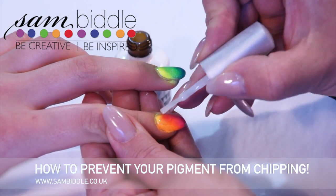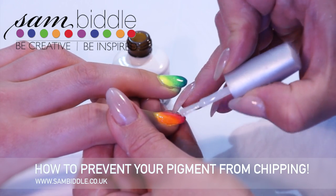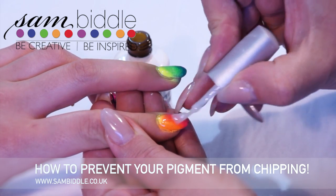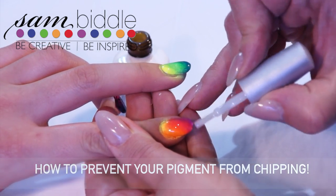So if you were to apply the free edge with a little bit more top coat, come back and apply the top coat over the whole nail, then you will find that you have enough top coat to protect the nail for the lifetime of the manicure.